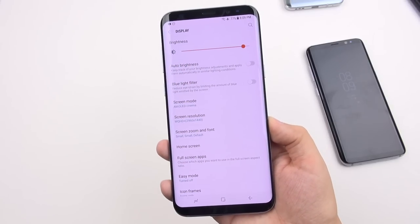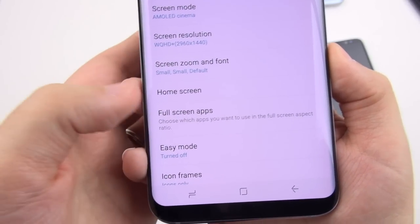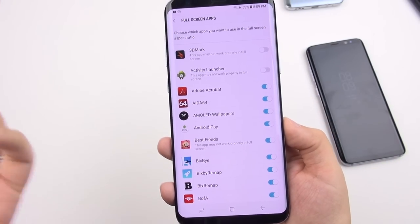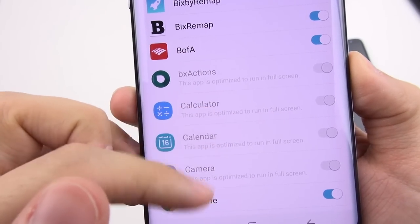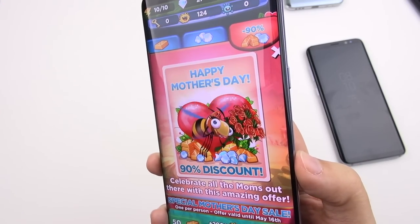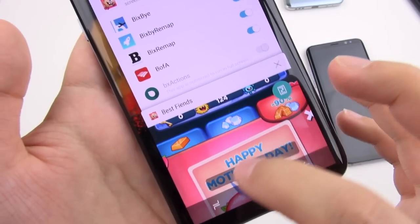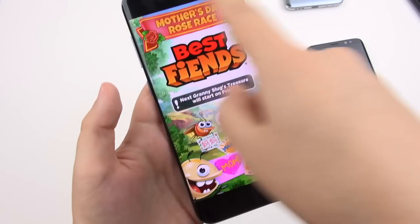If black bars bother you, there's a section in display settings devoted to changing the aspect ratio of applications so they fire up as full screen by default. Some apps like Galaxy Apps are already optimized. Just be aware that forcing full screen will crop some apps and cut off UI elements. It's easy to revert — in your recents, a small icon lets you switch an app back to normal aspect ratio.